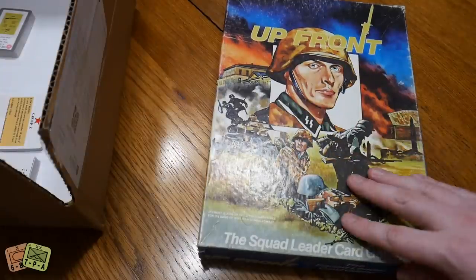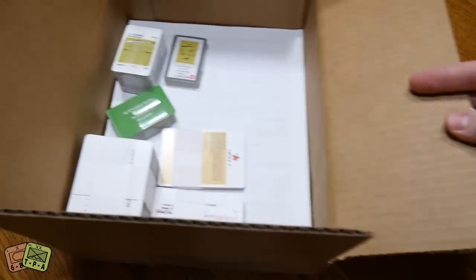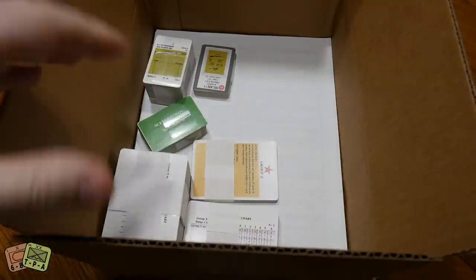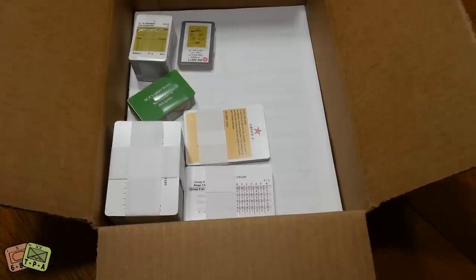This video is about how you can get a hold of this game without breaking the bank. Through research I found that DriveThruRPG — or at least an affiliate of theirs called the Wargame Vault — has a copy you can buy. It's a replica of the game.